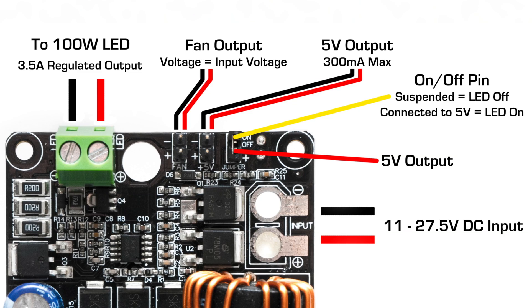The driver features an on-off switching function that is non-current bearing. Whenever the on-off pin is suspended or not connected to anything, the LED output will be off. Whenever it is connected to 5V, the LED output will turn on.